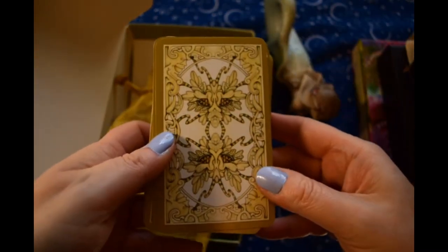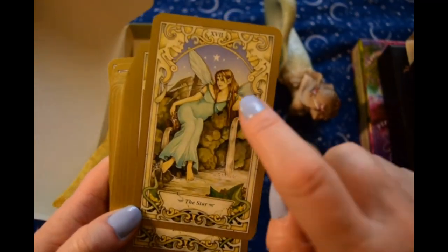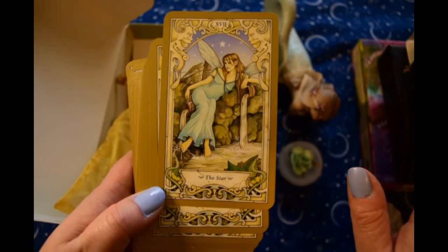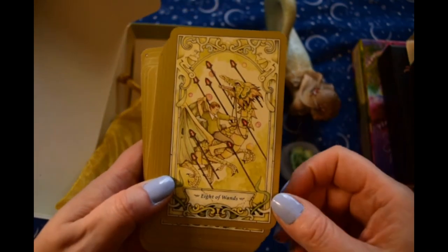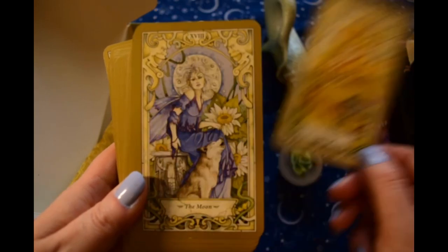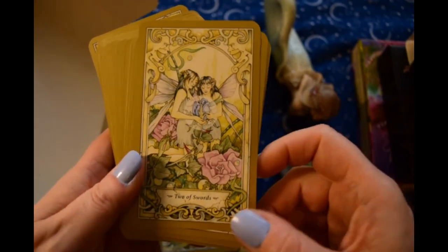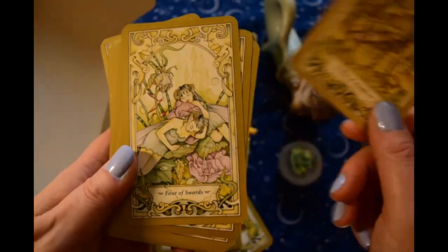Now there's the back. This is such a popular pose in so many decks now, and I see this in so many — for like the Empress card, I think, a lot. It's very strange. They must all be using the same model or something. This is so pretty.